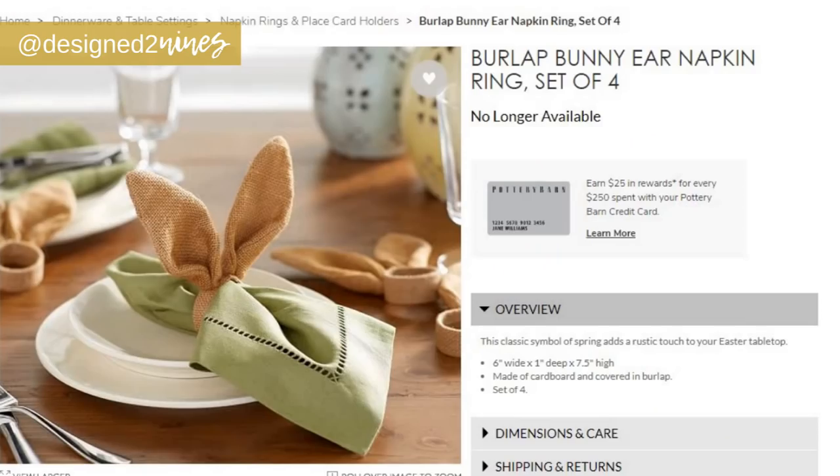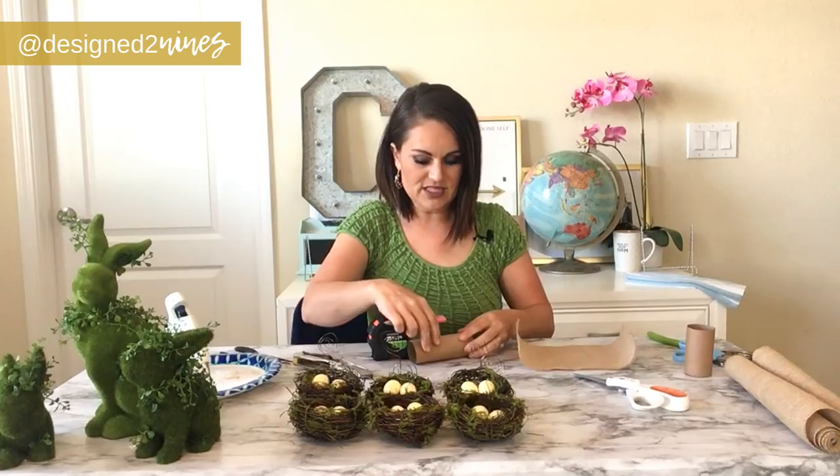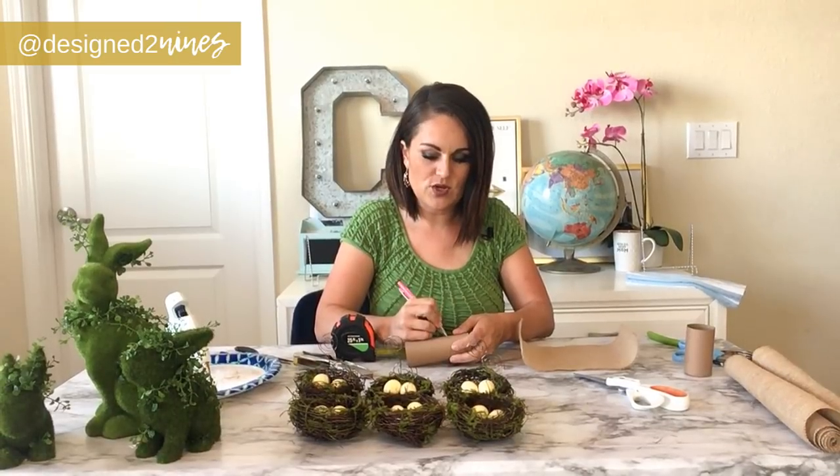Now I'm going to start on my last project, which is some bunny burlap napkin holders. This is one that Pottery Barn used to have last season, but I still think they're cute. They have an updated version on their website right now in gold, but I wanted the more natural version for my table. I've taken some burlap left over from another project and some toilet paper rolls. I'm going to measure it to one and a half inches and make marks all the way around to know where to cut.